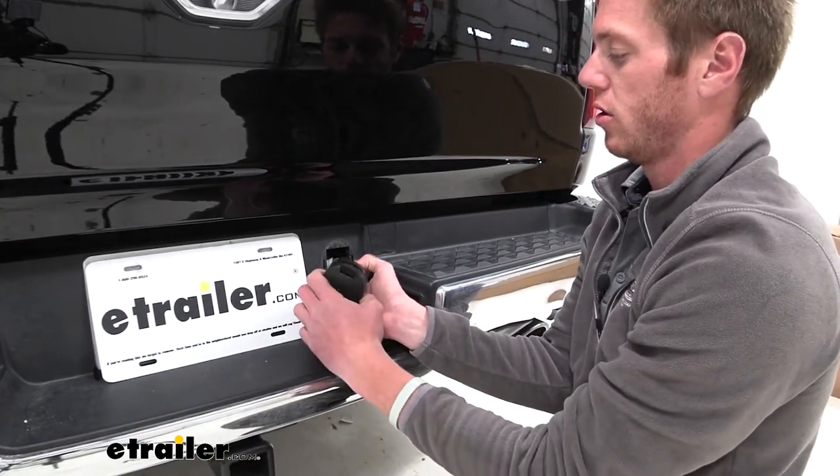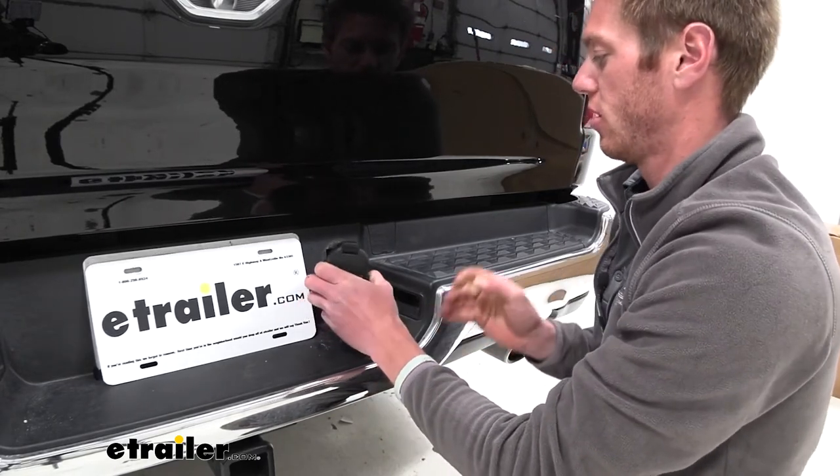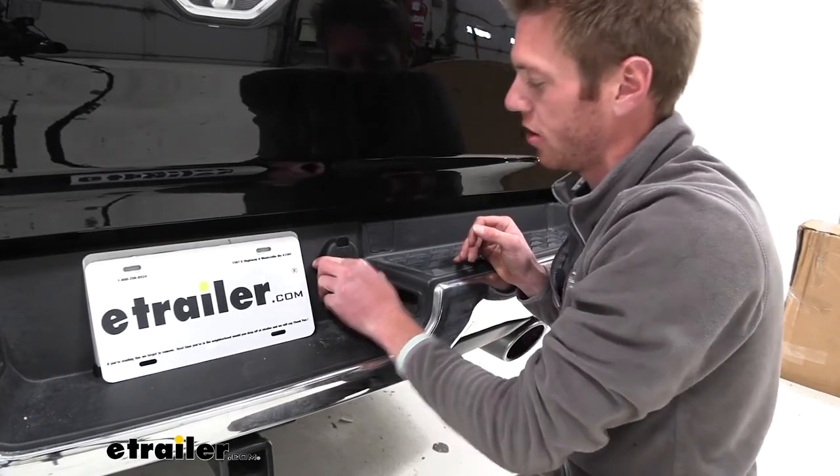Go ahead and throw that away if it's not working. Then all we've got to do is snap that into place, make sure you've got a good connection, and then you can kind of fish it back through. Just work it in and you'll hear it click.